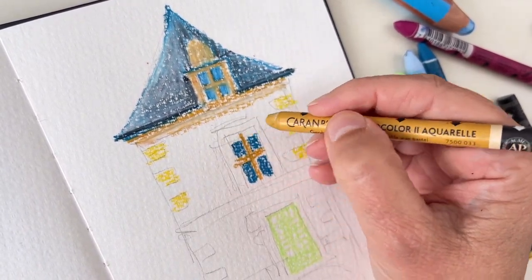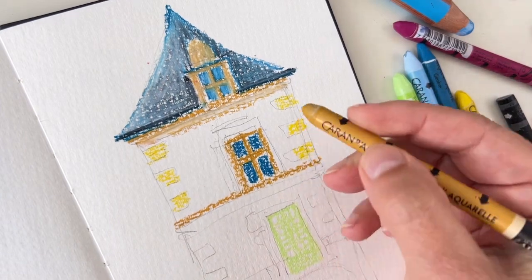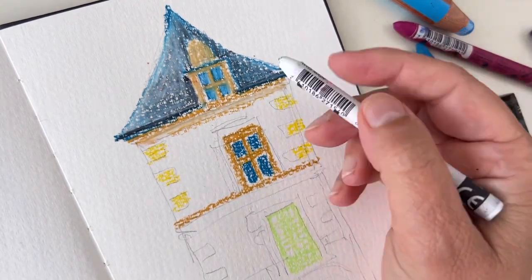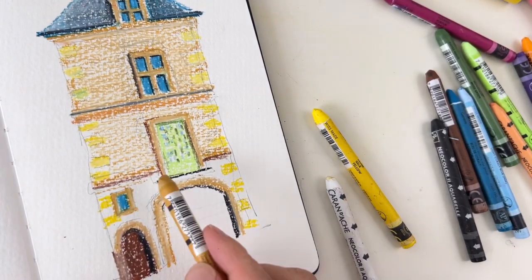Once your sketch is done you can fill with colors. The good thing is if you don't have the right color you can layer two different colors — like I'm doing on the roof with a layer of blue and white, which gives me a blue-gray once watered down. Otherwise you'd have to carry a lot of crayons. Also remember that crayons are not only water-soluble, they are also heat-soluble, so if the weather is too hot they may begin to melt together — so the less you carry with you the better.